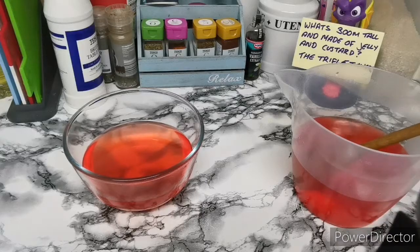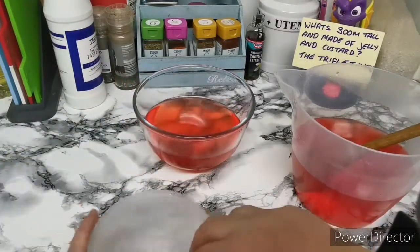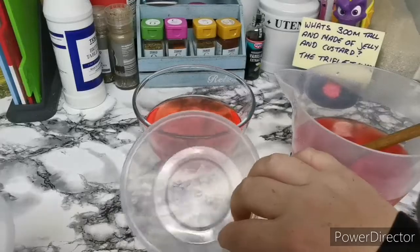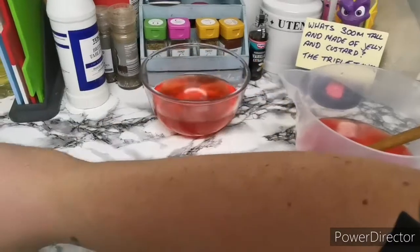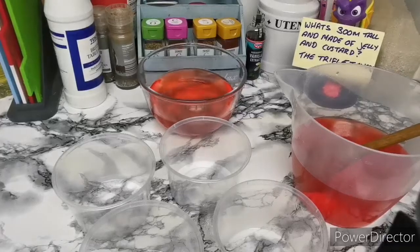So that is that one. I'll get the other little tubs filled up here. If you want to make some little portions for people, you can gladly do that by just filling these up. I got these from a pound store. I'll just fill them up with the rest and they'll go in the fridge overnight to set.